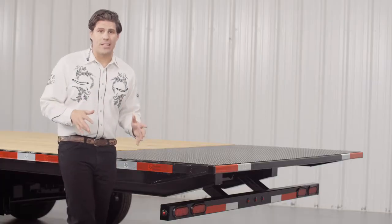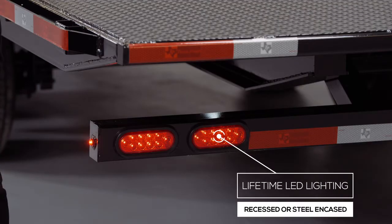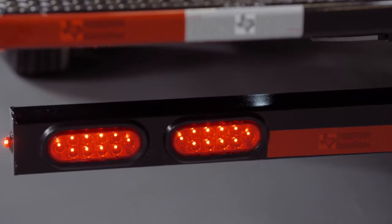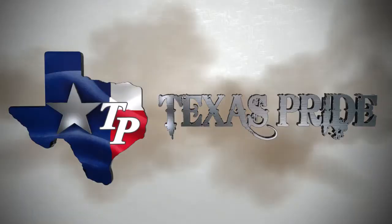The last thing we want to mention is that lifetime LED lighting is standard for all Texas Pride models and all lighting is either recessed or steel encased to protect them from accidents and the elements. Once again, thanks for taking the time to look at our Texas Pride 20,000 pound Gooseneck Power Tilt trailer.